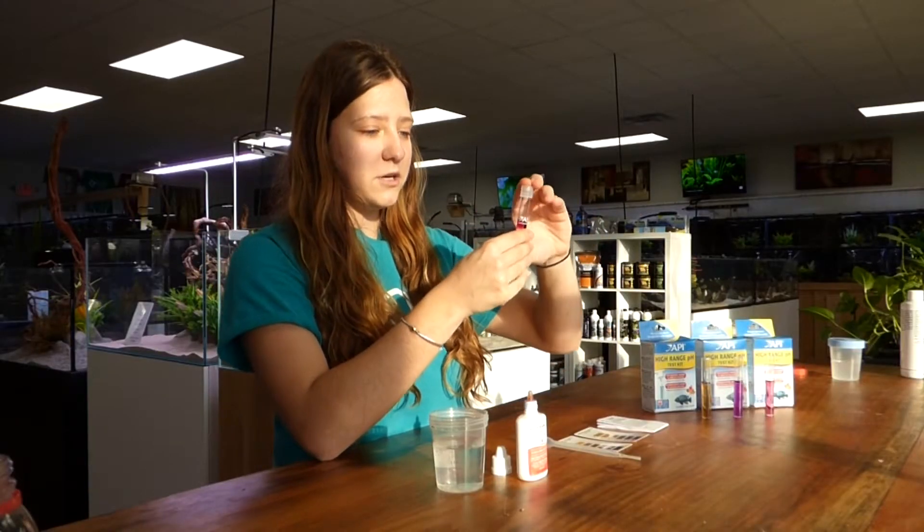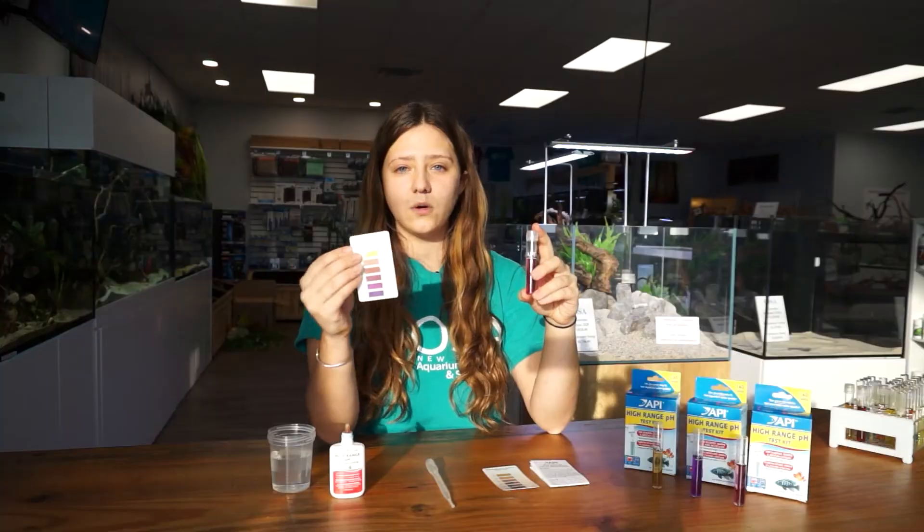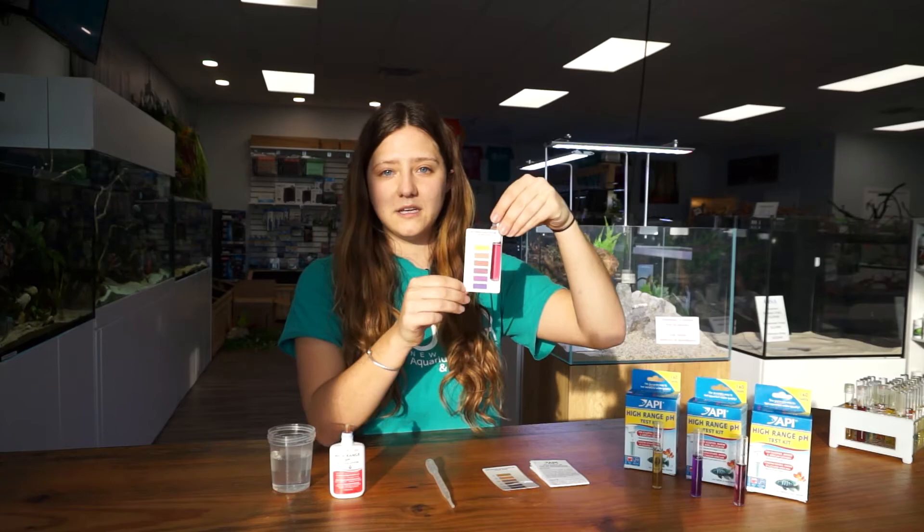After you do that, you are going to cap your test tube and invert it a few times to thoroughly mix the solution. After you mix the solution, you are all set to read the pH in your aquarium. You just pick up the corresponding card, hold it in front, and that will tell you the pH that is in your tank.